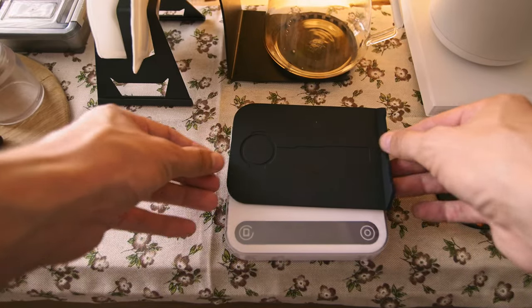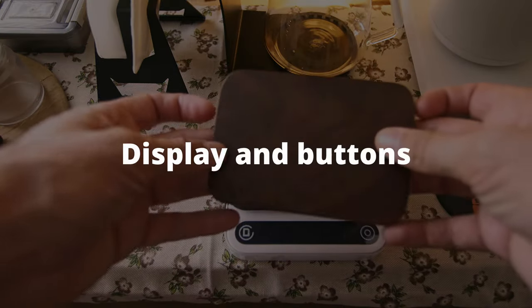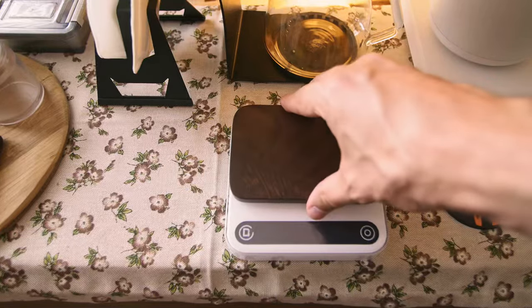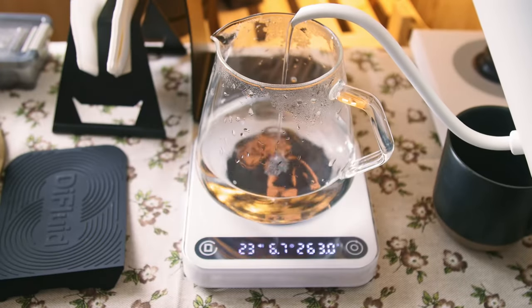At the top there is a silicone mat, which converts to a place for an espresso holder when you flip it. The display is bright and easy to read from any angle. The layout is simple: the left section is for the time, the right one for the weight, and the middle one for the flow rate.